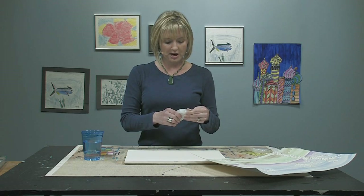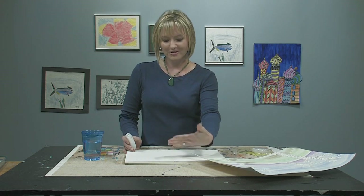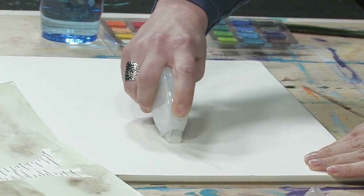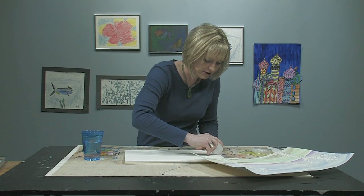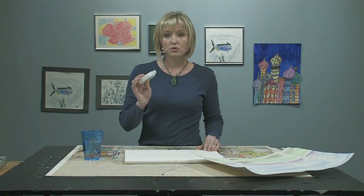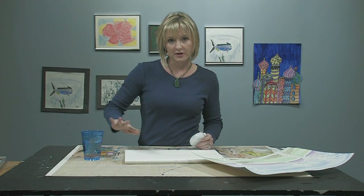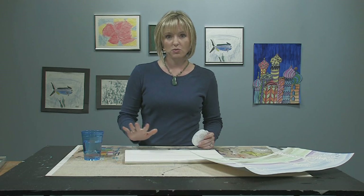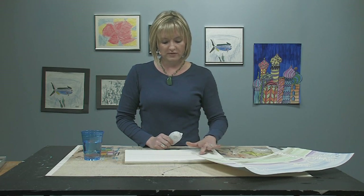First thing we're going to do is open up the Roller Bond and take off the top. We want to think about a foreground and a background — the foreground is coming forward, the background is obviously in the background. Grasp the Roller Bond, push it and slide it across the page, making sure the line goes all the way across. What's cool is it's not permanent — after the watercolor dries, you can rub it with your finger and it'll erase, leaving white wherever the adhesive was.